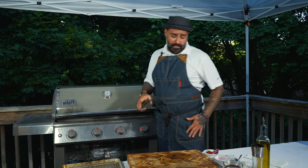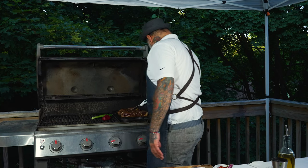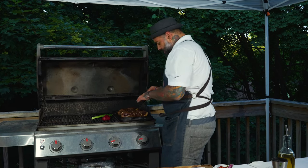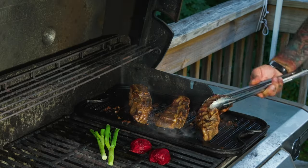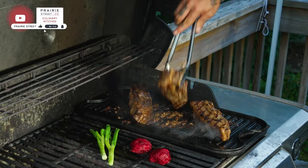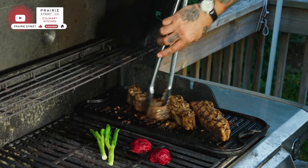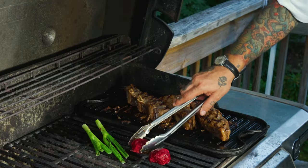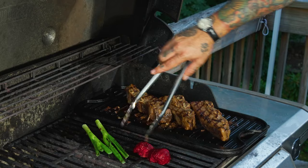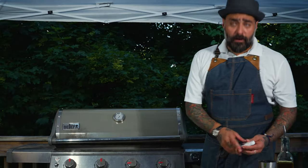Close, let it wait. Guys, we're back — let's take another check. It's between 92 and 97, so I'm going to go ahead and flip it. I also flip my vegetables and the pear cactus on the grill.